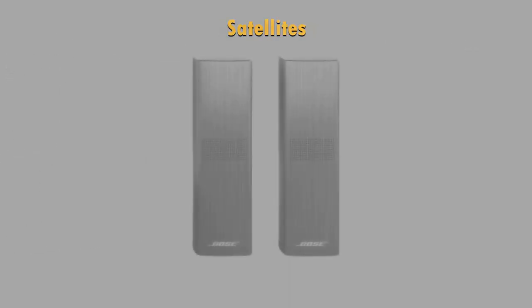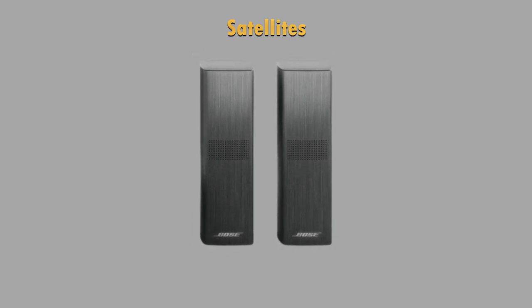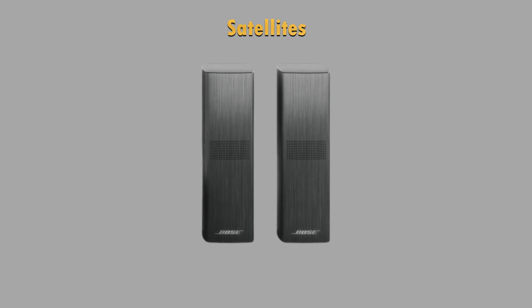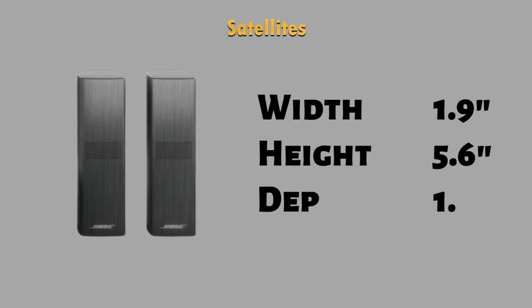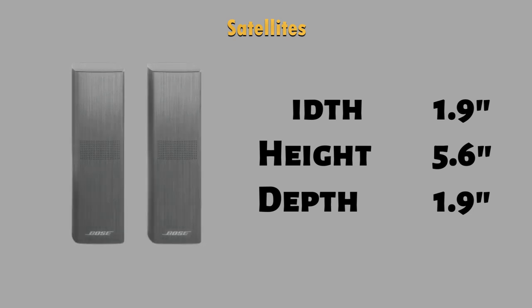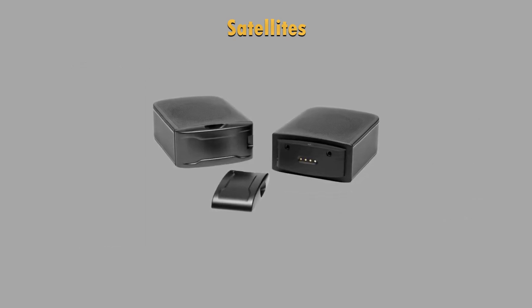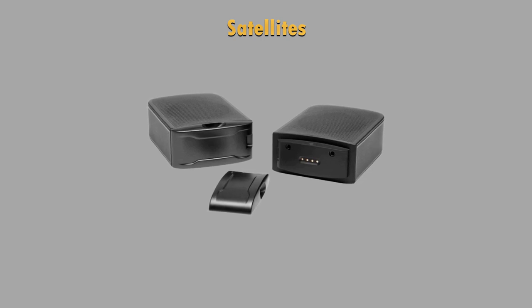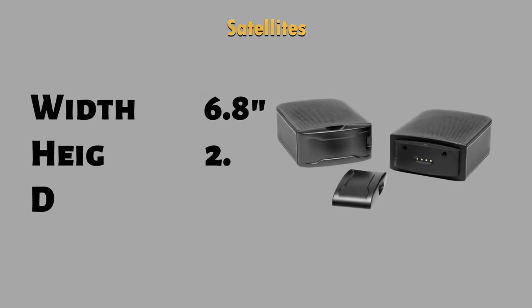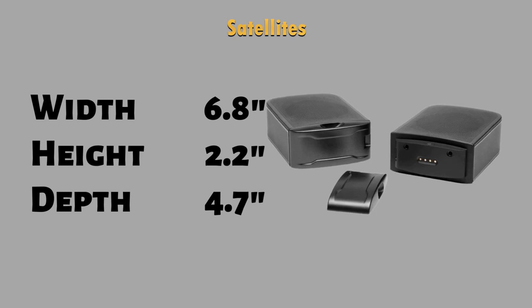Looking at the satellites, the Bose Surround Speakers 700 connect to the soundbar wirelessly, but they need to be plugged into a power outlet in order to work. Each satellite has a 1.9 inches width, a 5.6 inches height and a 1.9 inches depth. The JBL satellites are completely wireless and are charged by the soundbar when attached to it. The satellites have a 6.8 inches width, a 2.2 inches height and a 4.7 inches depth.